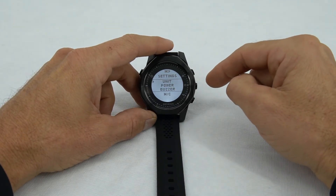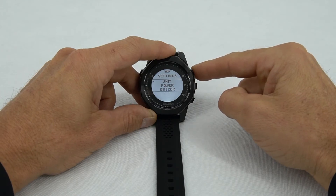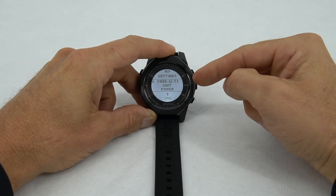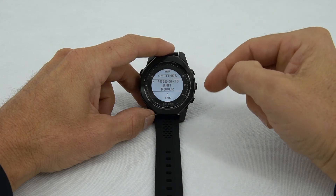Then we go to unit. Right now it's set on meters and Celsius — we're going to change that to feet and Fahrenheit. After that, we get into free diving settings, which we will leave for an additional video in the future.